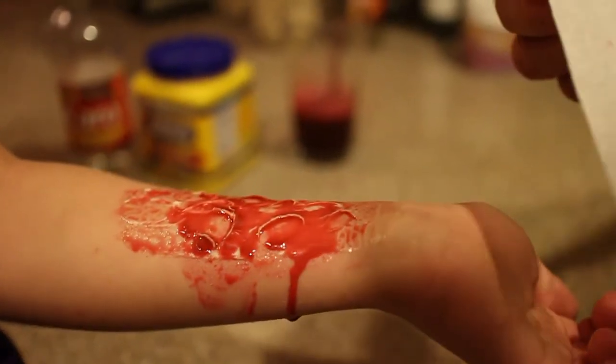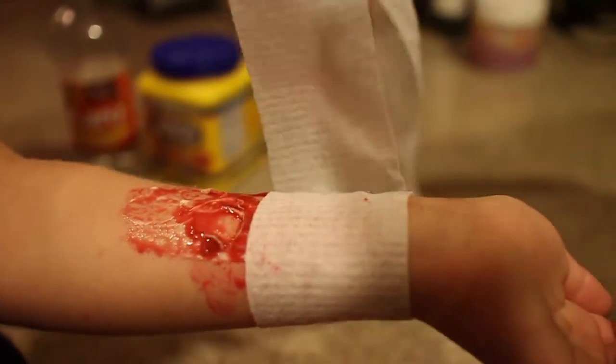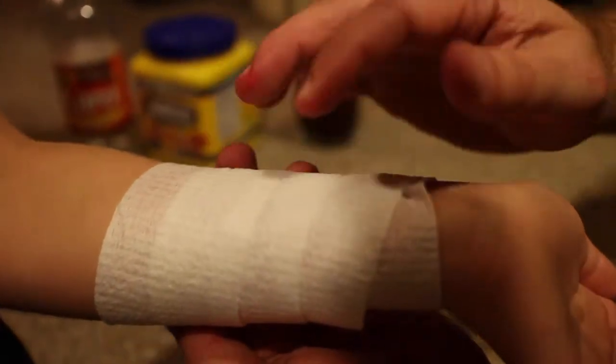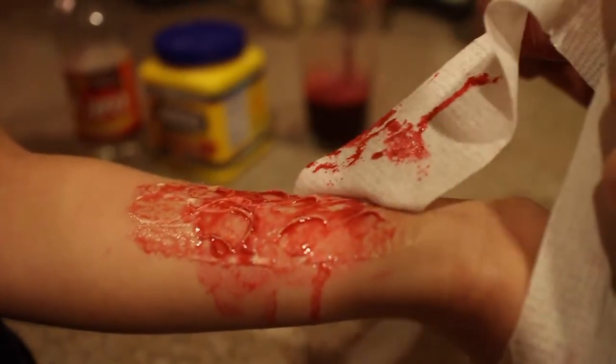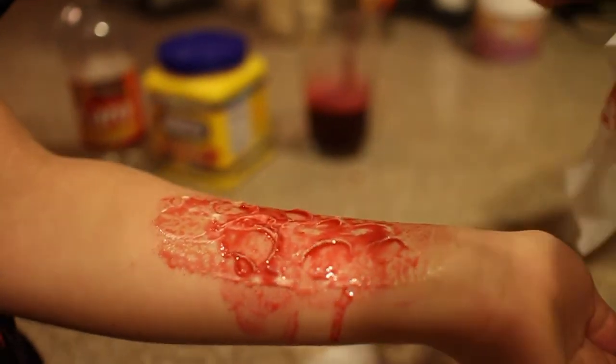Another thing I used to do is take a little gauze and wrap it so it looks like a fresh injury. Some of the blood will seep through, and people will always ask what happened to your arm. You offer to show them and as you unfurl the gauze they can see the blisters and nasty skin. It makes for a really cool effect when you show it off to friends.